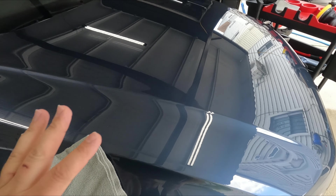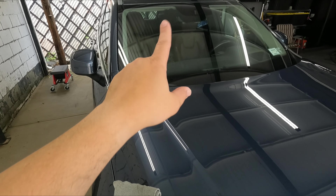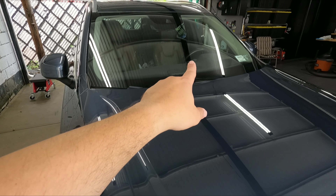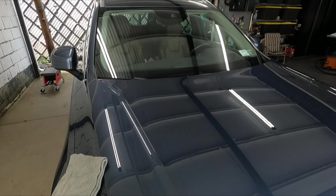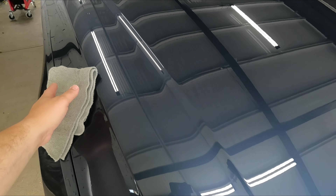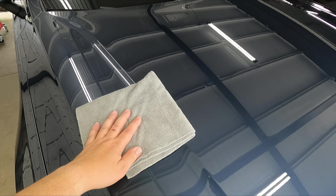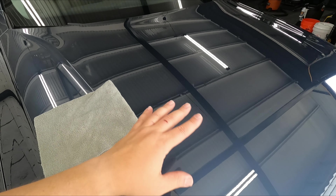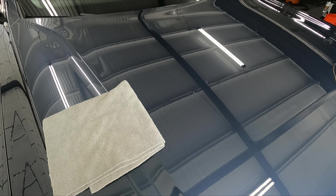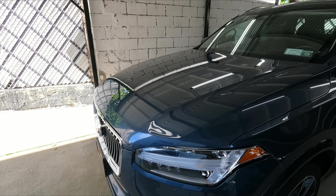All right, so now I'm going to polish the whole vehicle. I'm also going to do a slightly stronger polish on the windshield because I want to add protection on there. I'm not going to bore you guys to death — you saw the process: polishing, wiping off. After that we're going to do an IPA spray down to get all the polish oils off the vehicle before we put the ceramic coating.